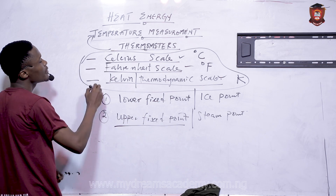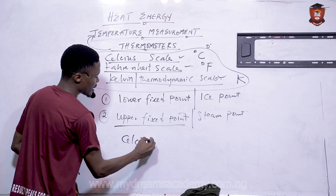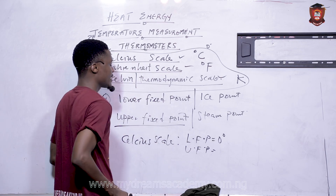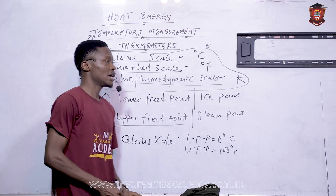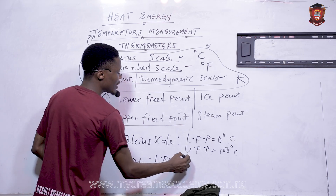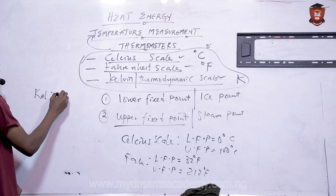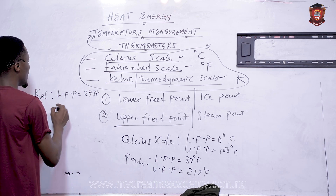For the Celsius scale, water freezes at zero degrees Celsius, so the lower fixed point (LFP) = 0°C and the upper fixed point (UFP) = 100°C. For the Fahrenheit scale, the lower fixed point = 32°F and the upper fixed point = 212°F.